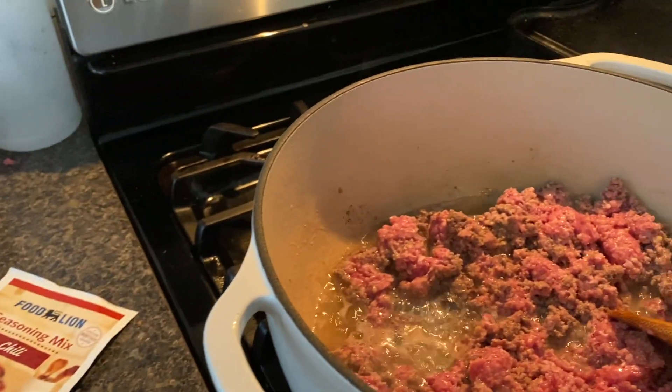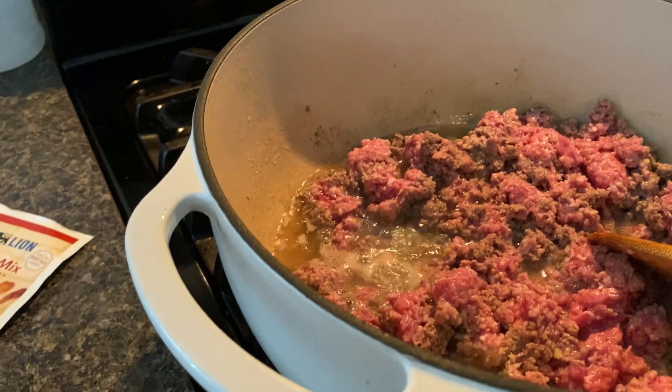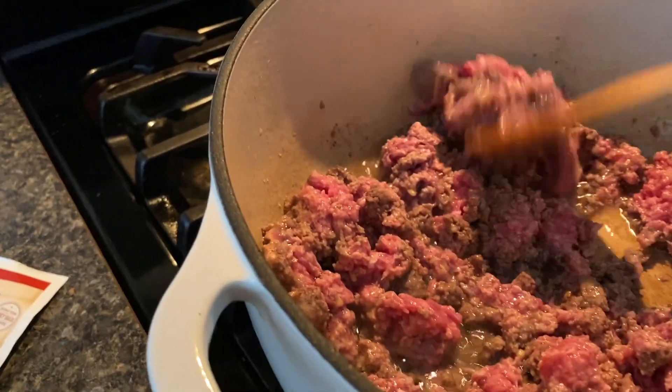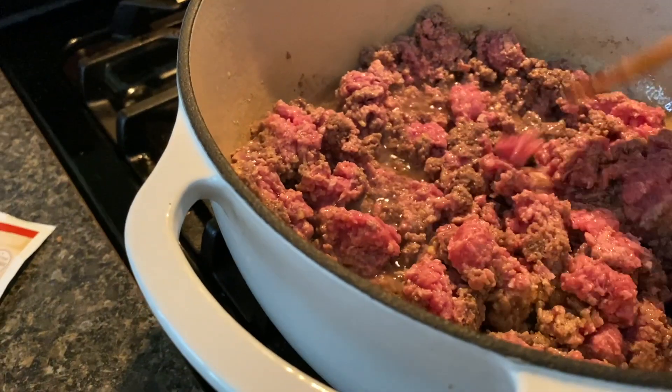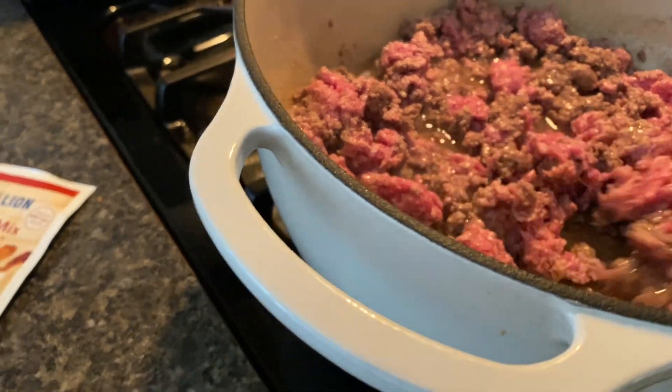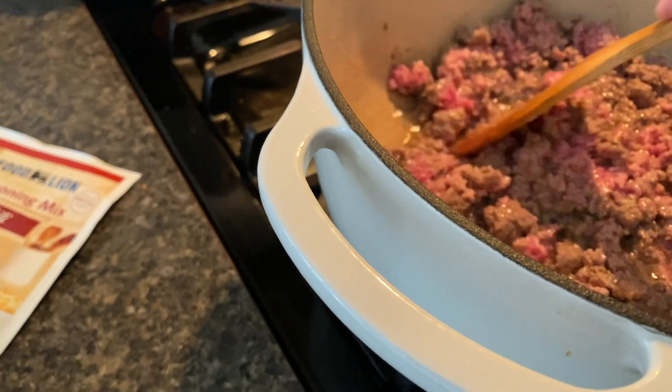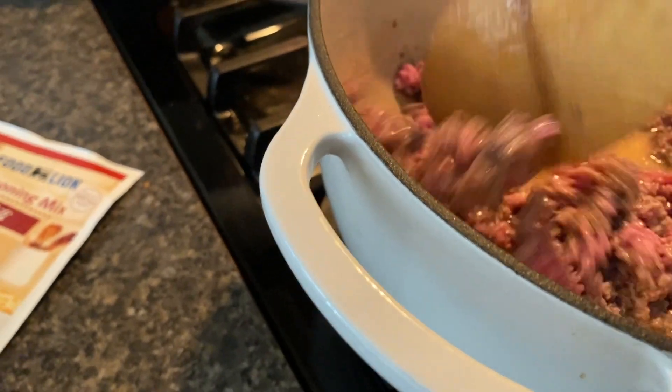To the meat I've already added some garlic, and I'm going to cook this down. If it's really greasy I'm going to go ahead and drain it, of course, because there's a lot of fat. Sometimes with the fat it will cook down and out, and sometimes it won't.